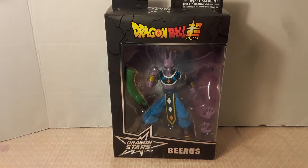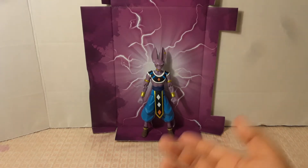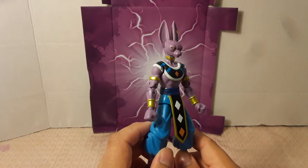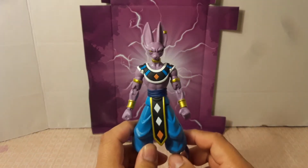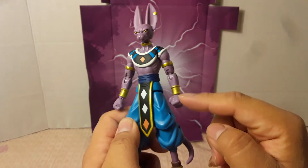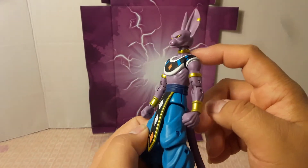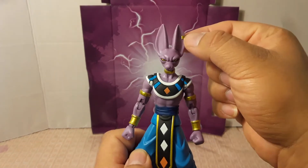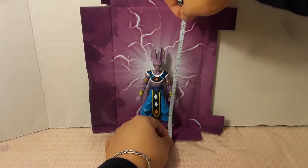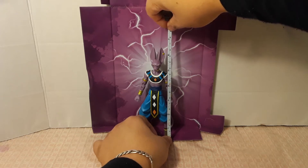I'm going to get it out of the box so we can have a closer look. Here is Beerus outside of his box. You can see the figure in more detail — he looks pretty detailed, just like the Super Saiyan Goku. Nicely detailed with the gold bracelets, the diamonds on him, the details on his neck, and the piercing on his ear. They managed to do all those little details. I'll measure him to check his height.